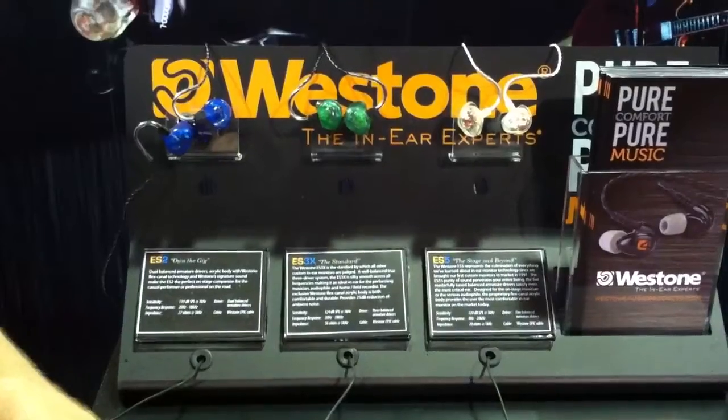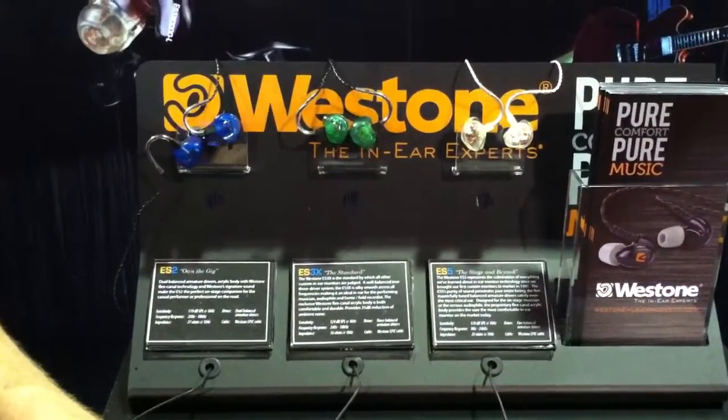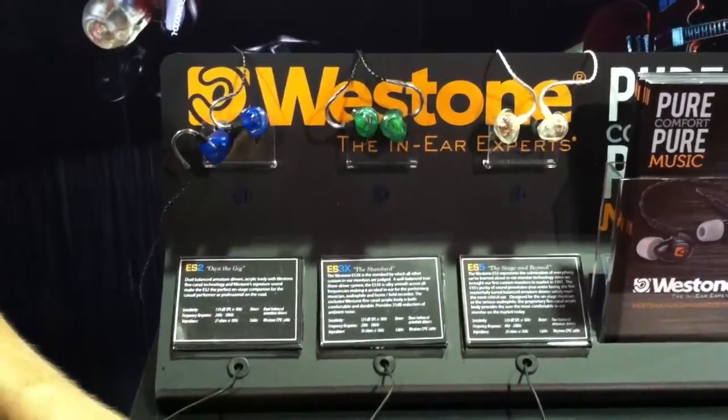We've been in business as a company for 52 years. We've been making custom fit products for that entire time. We've been doing ear monitors for the last 20 years and have been a true innovator in our industry. So that's a little bit about Westcombe.